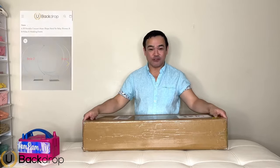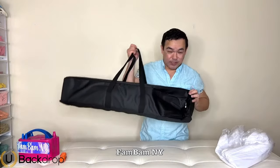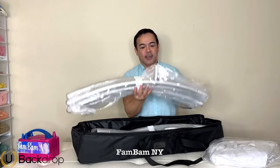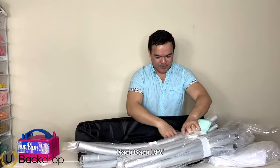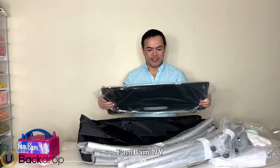For today's video I will be setting up this moon backdrop from youbackdrop.com. It comes in a sturdy bag, and this is the cover for your moon shape — you can either use this cover or just use the metal frame part. It comes with a nice lightweight metal frame that's very sturdy, and also includes gloves. This is the base, which is nice and sturdy.